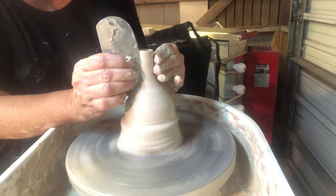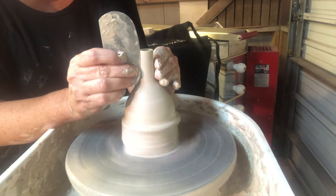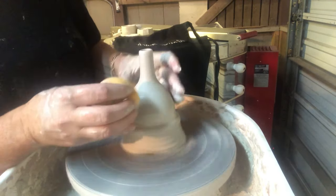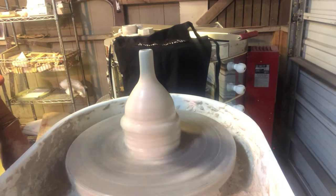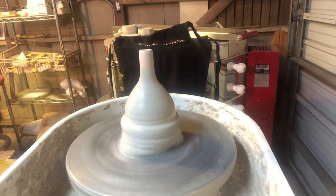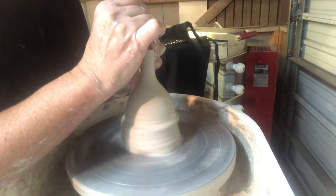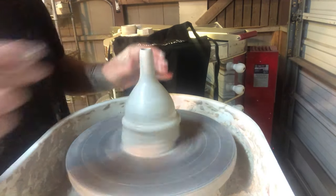Oftentimes I'll use my rib to scrape the surface free of all that slurry, which really weakens the form if you're having to throw something for a while to get it right. Since I cut the edge of my spout it's all ragged so I have to smooth this out. When you're throwing a spout you have to think about the interior and the dynamics of how the interior shape is going to affect the flow of the tea as it pours out. Oftentimes I will take my needle tool and make sure the interior is nice and straight so the tea doesn't have any hiccups — it goes straight out the spout in the direction you want.